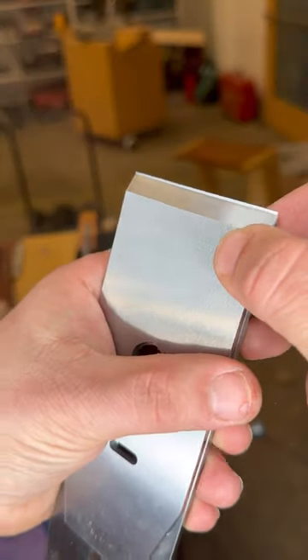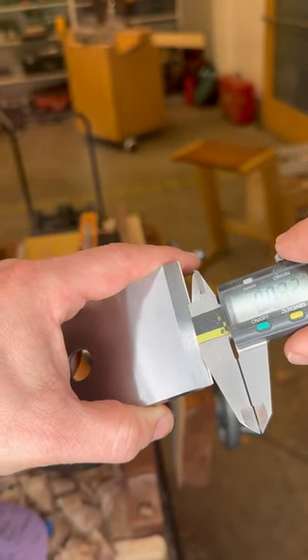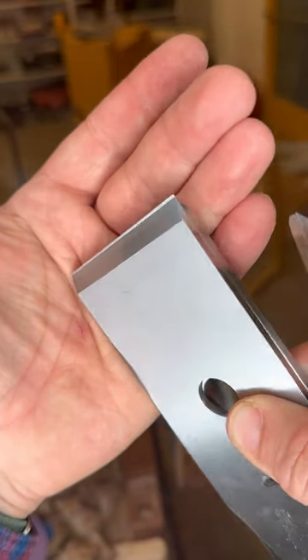So here's the correct distance, and if you need a number for that, it's exactly 1/32nd of an inch. This is going to give you the best results. Let me show you.